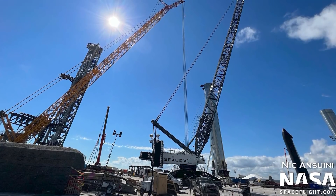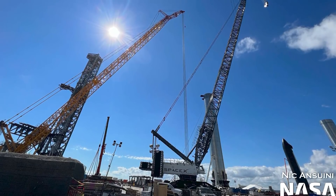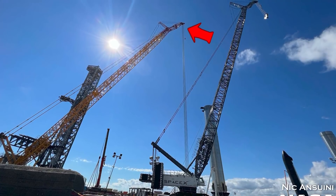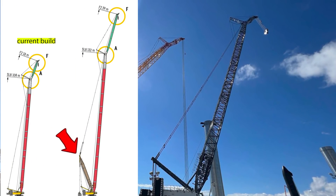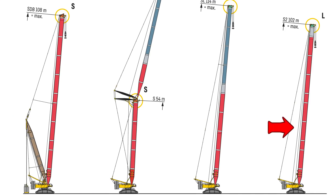Fun fact: right now both Cranex and Bucky are using the fixed lattice jib configuration. This specific configuration has a boom between 84 and 108 meters long and a fixed lattice jib between 12 and 18 meters long. Neither of these two LR 11000s that SpaceX currently operates has a derrick boom installed, which indicates that there is nothing too heavy to be lifted just yet. By the way, a main boom on its own is able to lift up to 650 tons — only with the help of a derrick boom will it be able to move the full 1,000 tons.